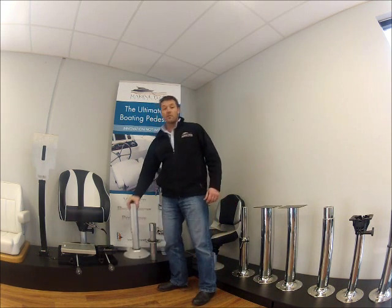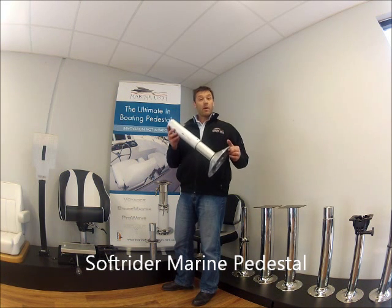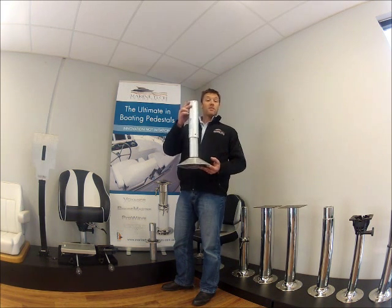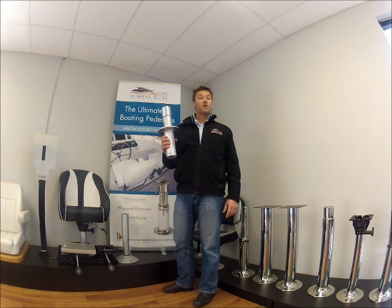You might be familiar with our awesome soft rider pedestal range. We had a few people that own boats with boxes or plinths for mounting their seats ask us a couple of questions. They wanted to know how they could have the same height adjustment and suspension ride. So the guys out the back went to work and created the inverted soft rider 220.